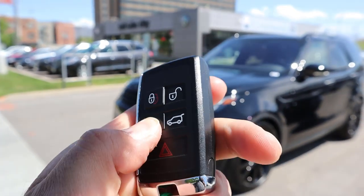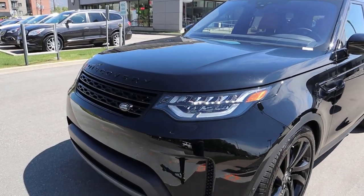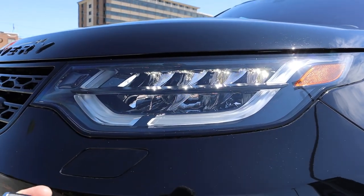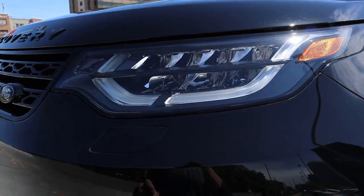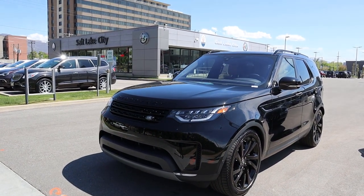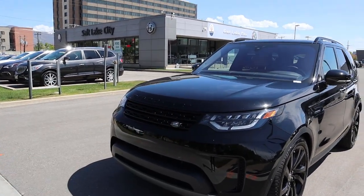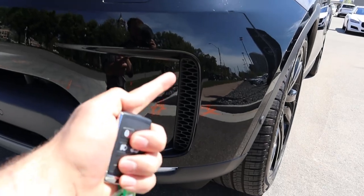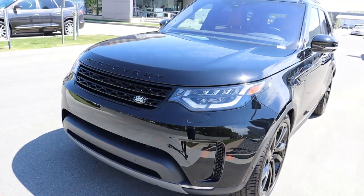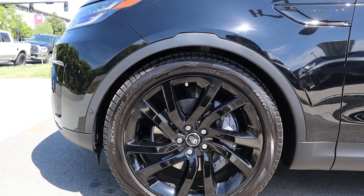Starting off the front end by popping on the lights — we do get full LED lights with the Discovery. You get the full LEDs and then the LED accent lights that go down below. This one has a blacked-out package and it looks absolutely fantastic. Everything on the front end is blacked out, including the logo at the top. You also get this little venting just down here on the side, also blacked out, with parking sensors all along the front.